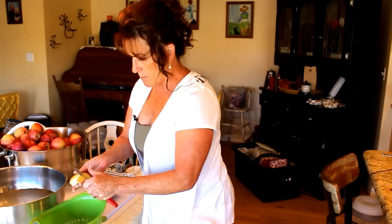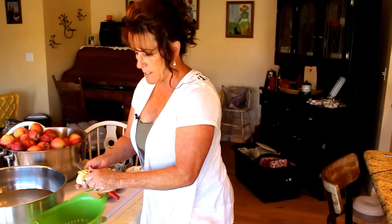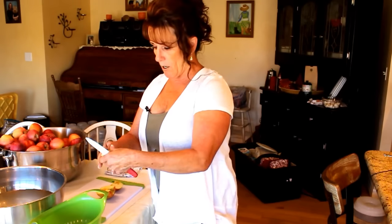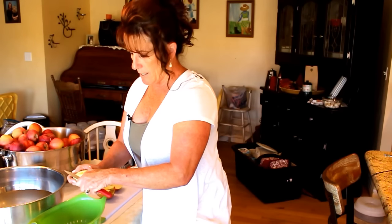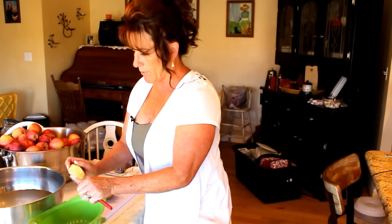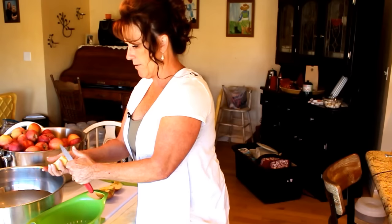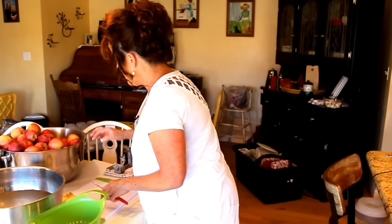I've got a big bowl on the table of acidulated water — all that means is it's been acidified. I've got Fruit Fresh, but you could use lemon juice, vinegar, or citric acid. Lemon juice is probably the most economical way to go. Cut any bad spots out of your apple — you might have a few, especially when dealing with organic apples. These were not sprayed, which I love. Make those nice wedges you would for a pie.